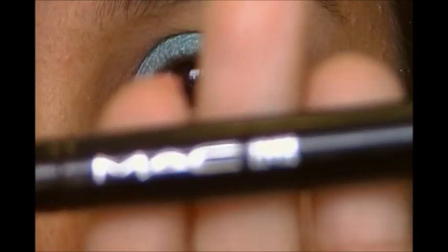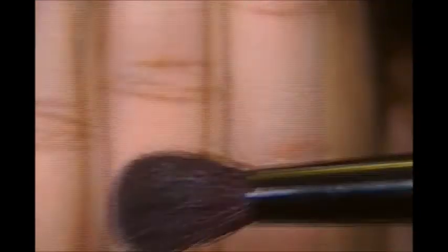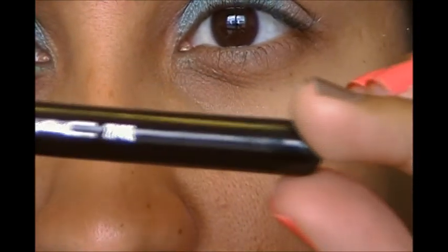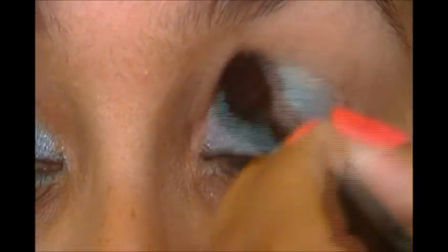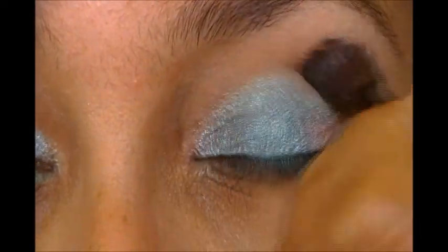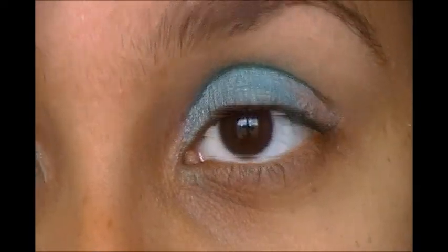Then I'm going to take a fluffy brush — this is my MAC 224, which I got many, many years ago. It's the tiny little travel size one. I'm just going to take it and blend out the lid area so you won't get a really harsh line in the crease area.